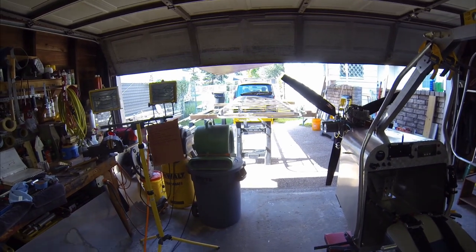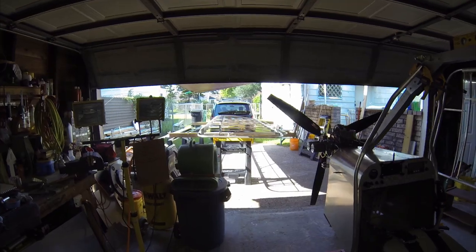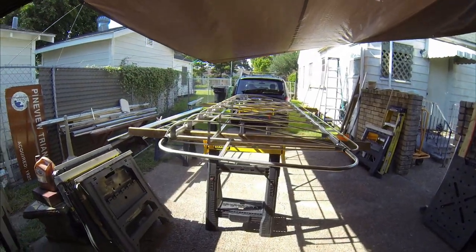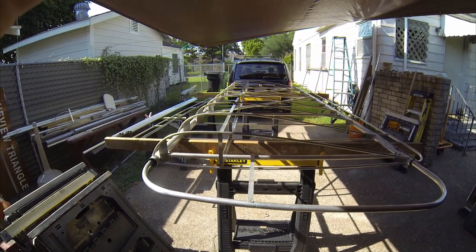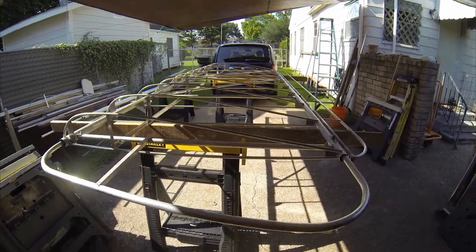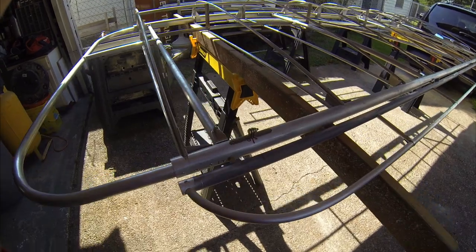The ailerons and wings are out on the sawhorses again. You did get to see a lot of the video from the wings, and if not, go back through my videos to see when we made the ribs, how we did them, how we attached them, and so on. Right now we're getting ready to do the aileron attachment.